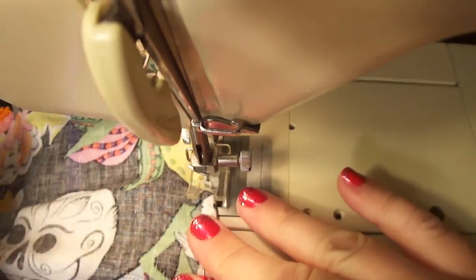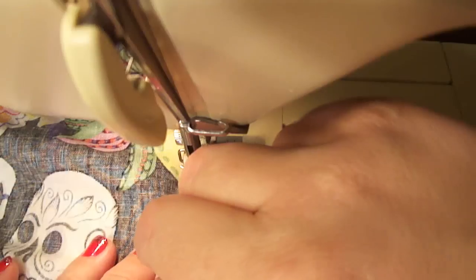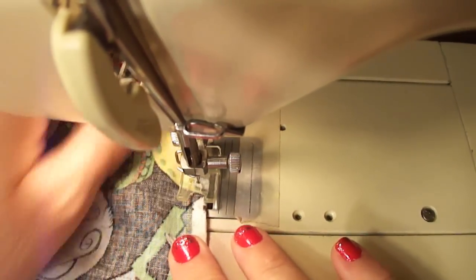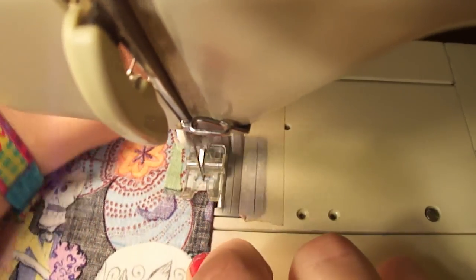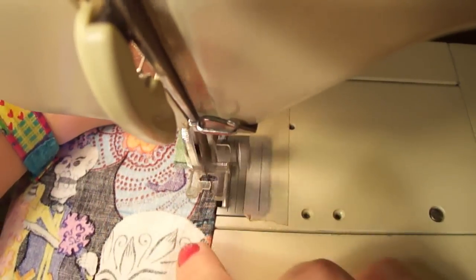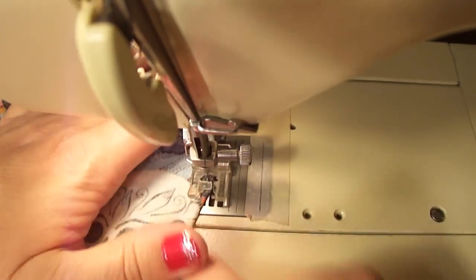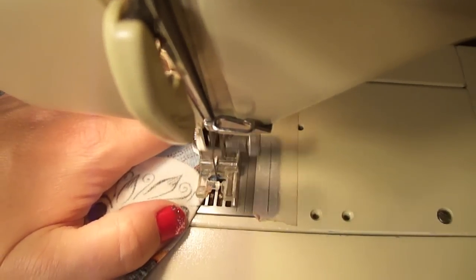I'm using a black thread for this, so you just want to make sure you're using a thread that coordinates with the type of fabric you have. Now we're approaching our last dart, which is right down here. So as you sew, you just want to slow down and start to curve towards that dart, so that you stitch essentially right off the fabric.